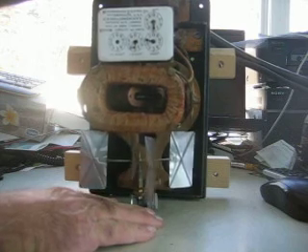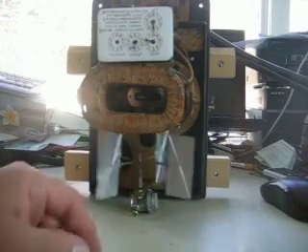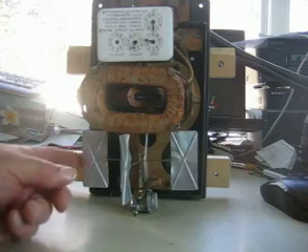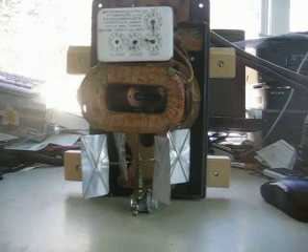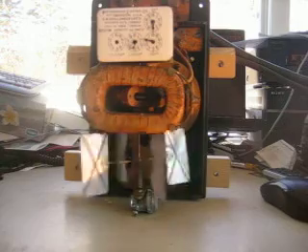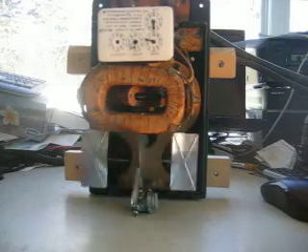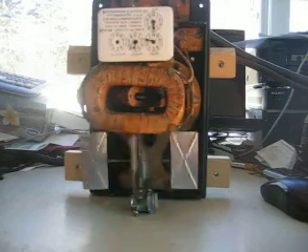I am going to prop it up so that you can see the moving vanes on the bottom. These meters did not have retarding or braking magnets — they had these vanes that moved in the air current. Now I am going to go over and plug the cord in the wall. And there you will note the 1888 Schallenberger meter is still in operation after perhaps 110 years of not being used.